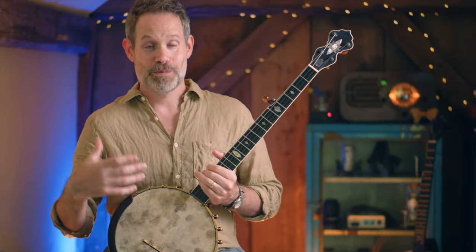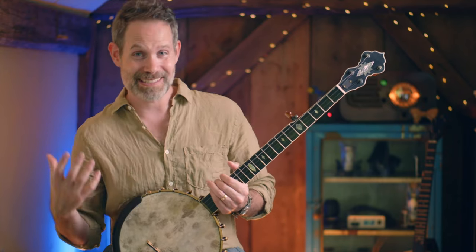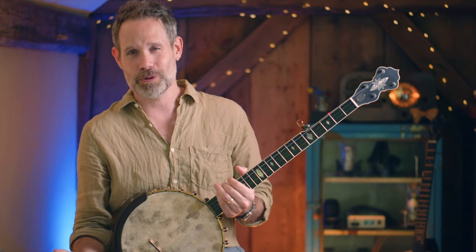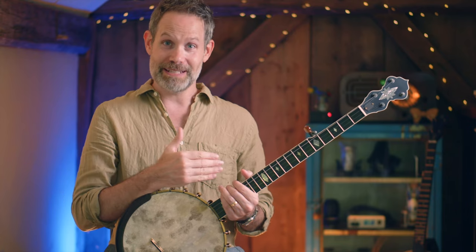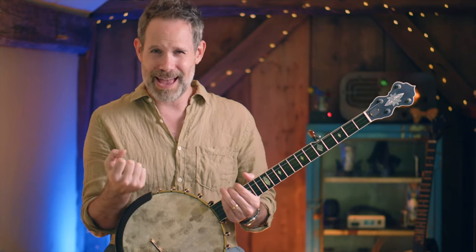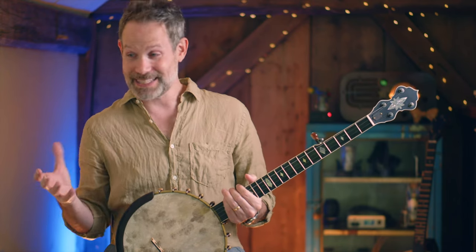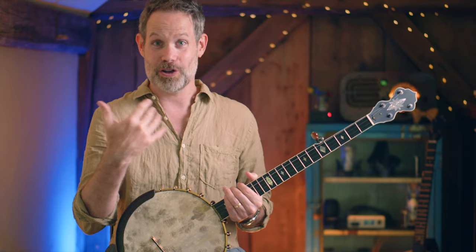Now we've arrived at something really interesting about bending strings. A lot of people, when I watch them play the banjo, are bending strings accidentally in their pull-offs. I think bending strings on purpose — like in the context of a tune like Ola Bella's Blues — can show us when we shouldn't be bending them in other tunes. You get used to the sound of the bent string. It's intentional, it's deliberate — we are working for that sound.